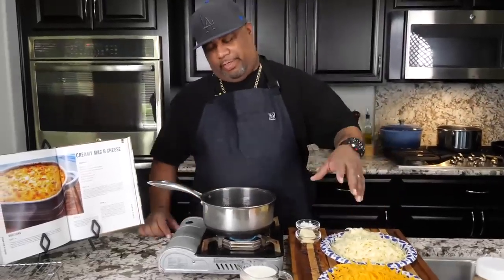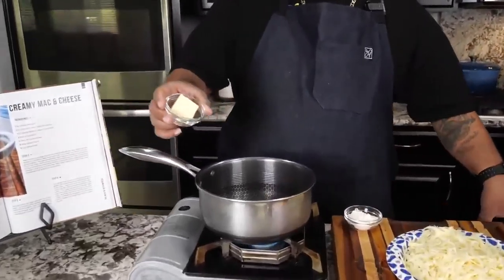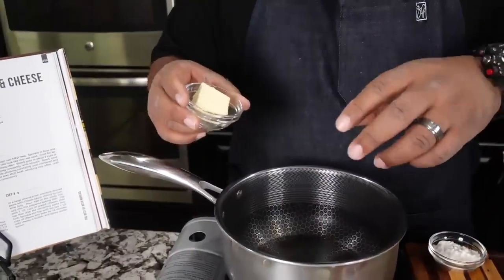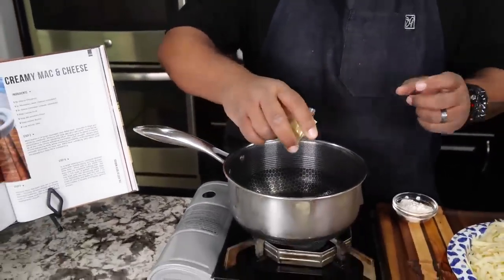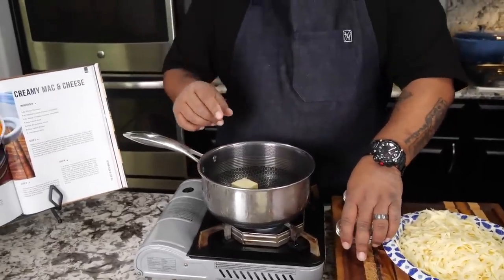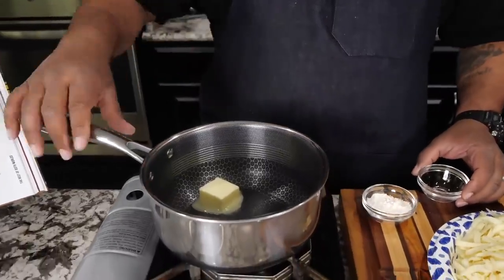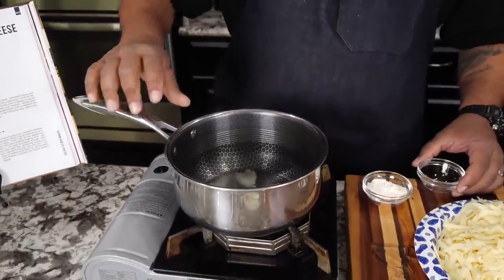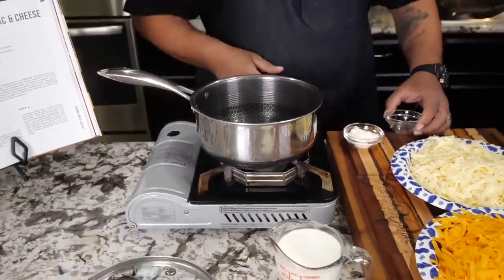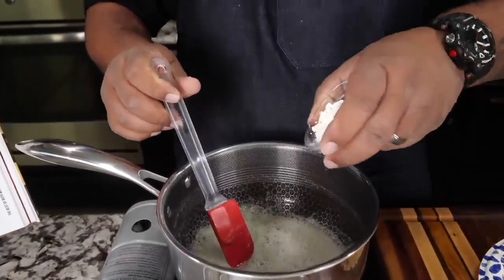Now that we've shredded some cheese, I'm going to go ahead and start with my butter. You can put bacon fat in there if you want — a couple of tablespoons of bacon fat plus one tablespoon of butter works great. I don't have any bacon fat right now so I went with butter. Let me get this melted — we're getting ready to make a roux. Once it's melted we'll come in with the flour.